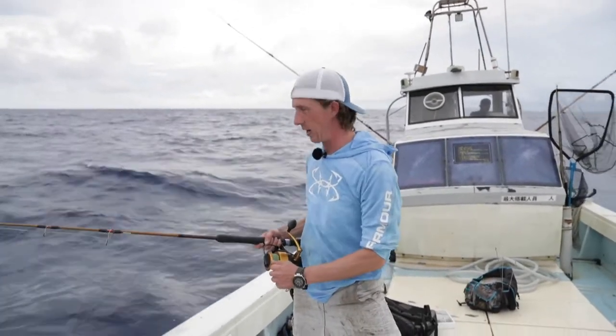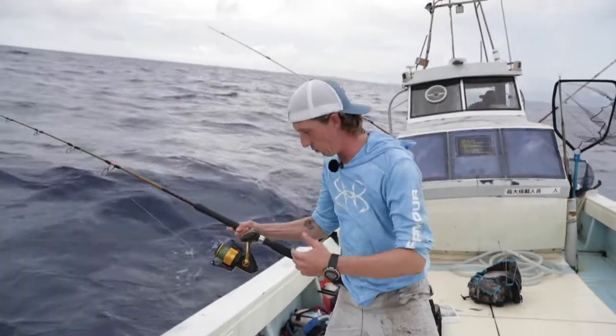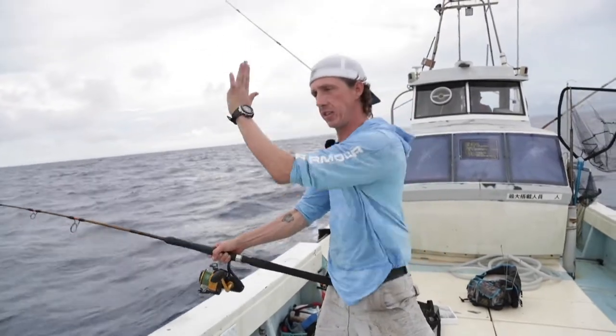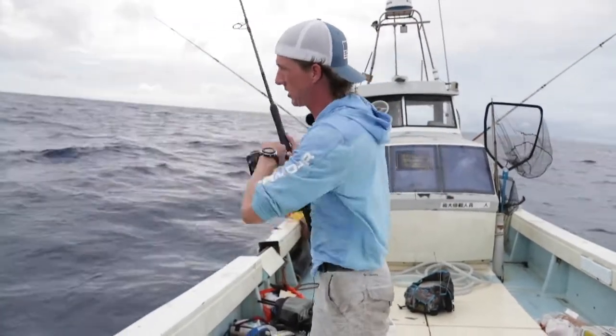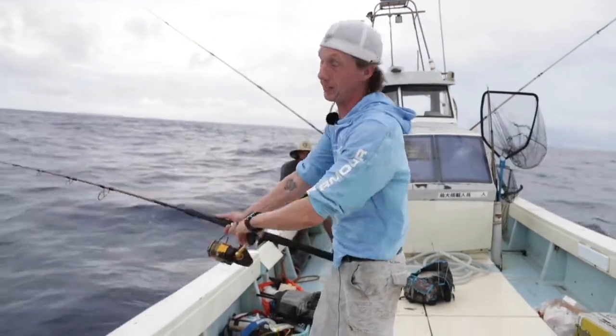Once you get down to depth, about where you want, you're going to flip your bail and stop the jig — let it straighten out. Then work it: the banana weight ebbs through the water, so it's up, reel, down twice. You're going to do that all the way back up through the school of fish. Some guys stop on the way up and drop back down depending on how deep they are; some folks retrieve all the way back to the surface.